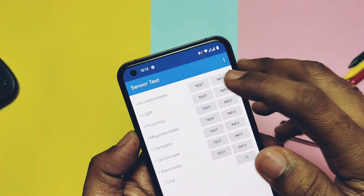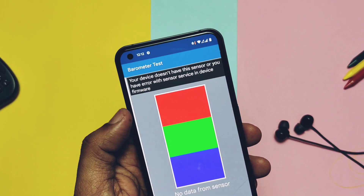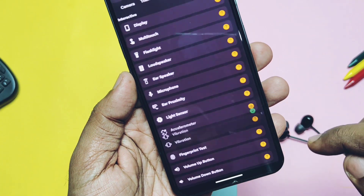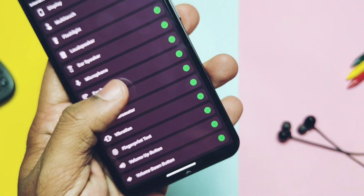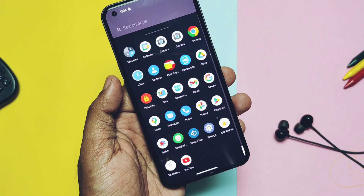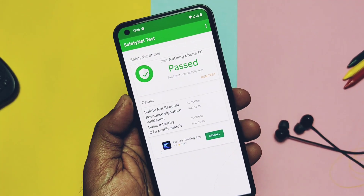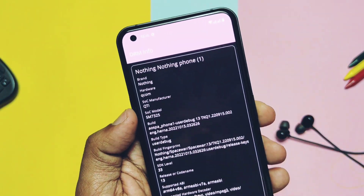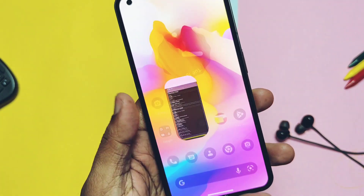I tested all the sensors — accelerometer, light, proximity, magnetometer, compass, gyroscope — all are working except the barometer, which is not available in our device. Using the Device Info application I checked vibration, ear proximity, microphone, ear speaker, and multi-touch — all working without issues. SafetyNet is passing, so you can use all banking and security-related applications without issues. Great news is that Widevine security is L1, so you can run Netflix and Amazon Prime like online media streaming applications at full HD resolution. Data on the ROM is encrypted, so no worry about personal data even if your device is stolen — no one can decrypt your device without the PIN or password.